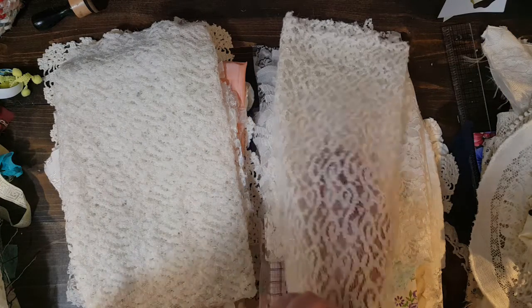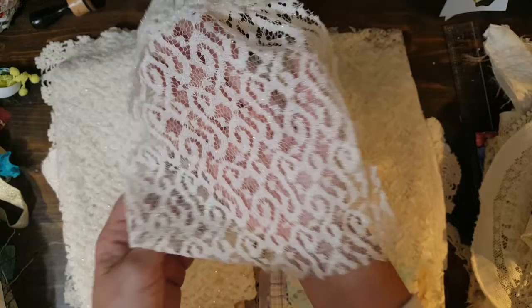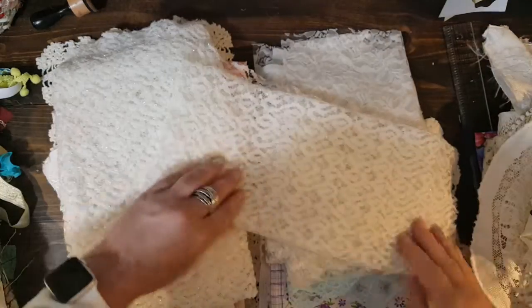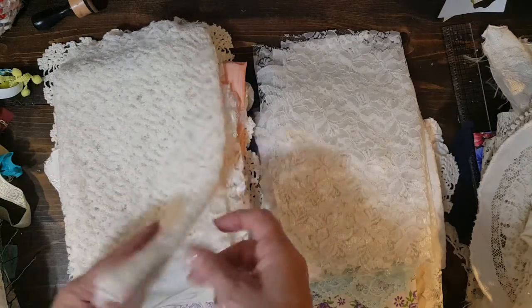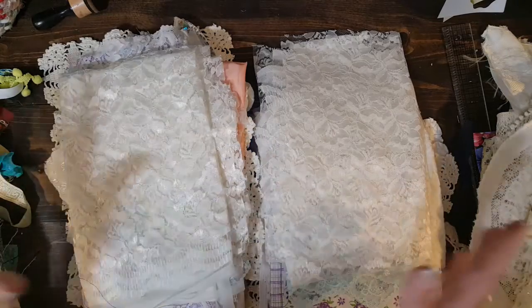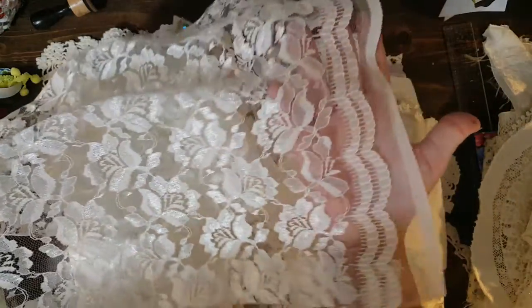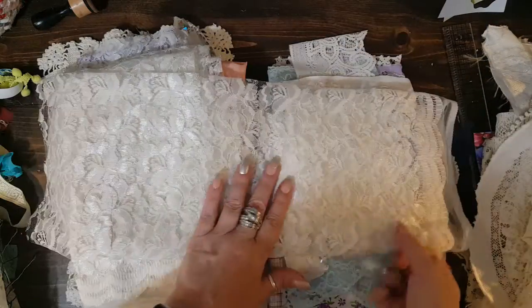There's a big piece of this fabric and it's got sparkly in it — I don't know if you can see the sparkles but it's really pretty. I love all this stuff, it's hard for me to part with some of it. And this is some pretty lacy curtain type fabric — really pretty.